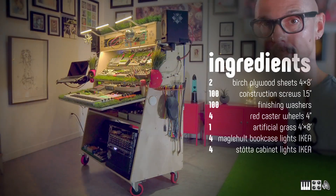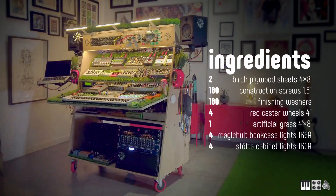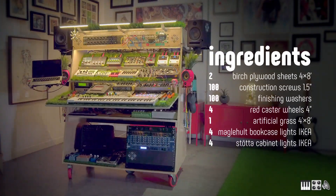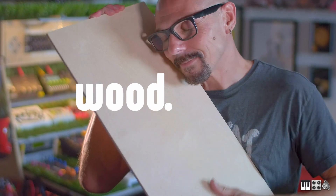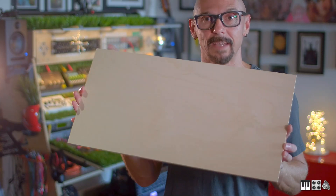Hello. So, this is my studio. I've never made a making-of video for it. So, what we'll do is the next best thing, which is... I'm going to take this piece of plywood, because it was built from a single piece of plywood, and we're going to make a scale model out of it. Let's do it!